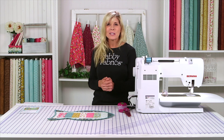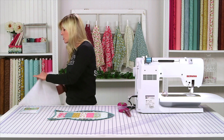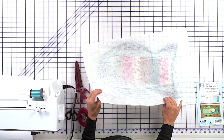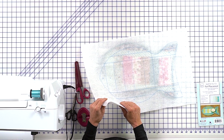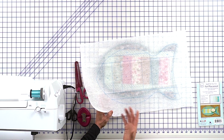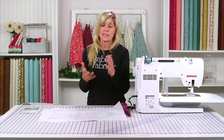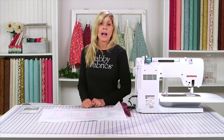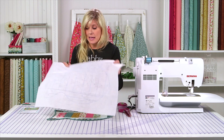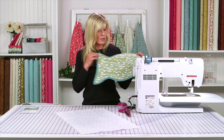This was so much fun to put together and so easy using June Taylor's product. When you open up the package, you'll have a piece of pre-printed numbered fusible fleece. What I love about the fusible portion is it's going to automatically adhere to the back of my little pet place mat with heat. So I don't have to use a spray baste, which I would have to do with a batting.